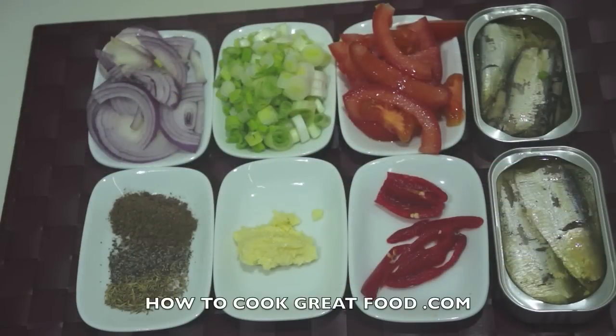Welcome back to howtocookgreatfood.com. If you haven't already, click that button and subscribe to our channel. On the menu today, we're gonna make a really delicious, fast, and cheap sardines dish in a kind of West Indian Jamaican style.